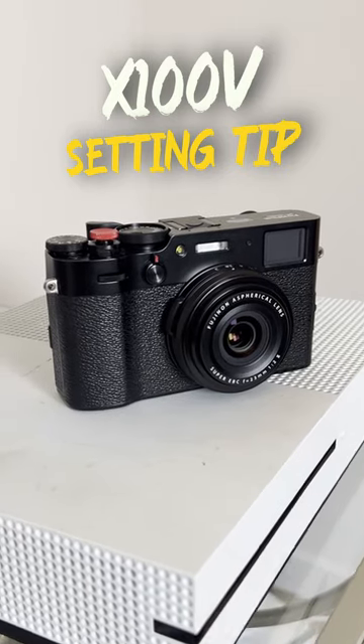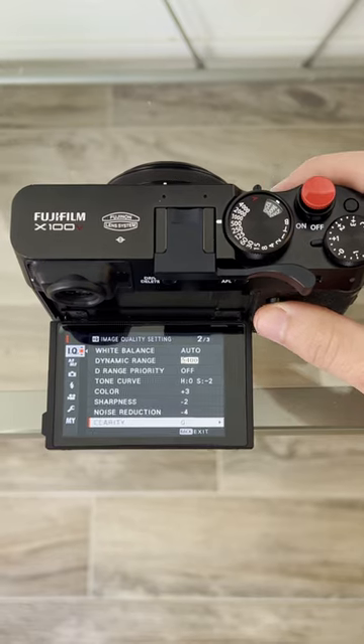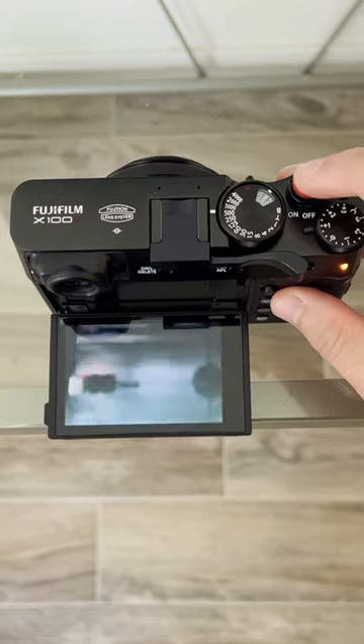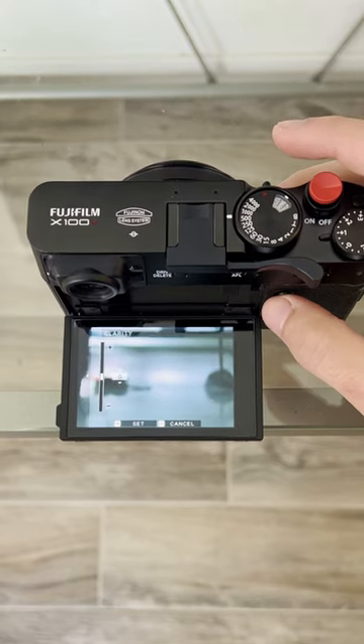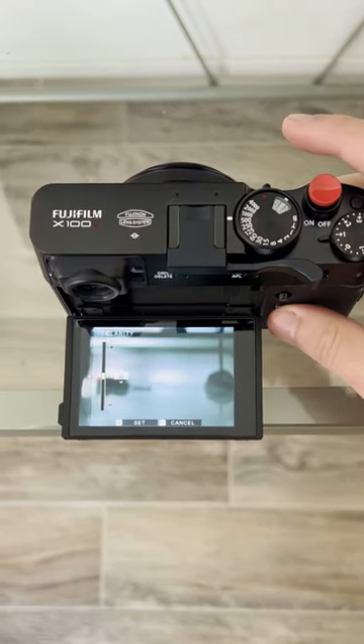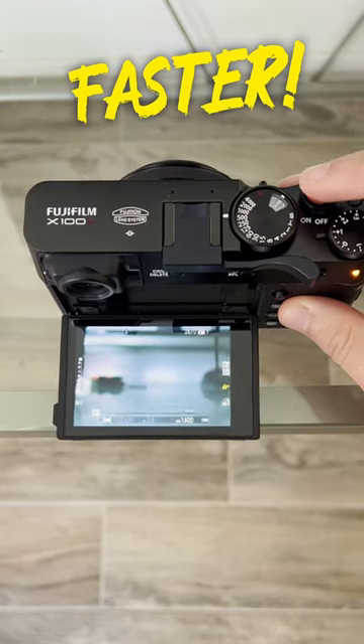Here's a fascinating trick I just learned about the X100V. When you have your clarity setting changed to any amount besides zero, there will be a few second delay after you take a photograph. For this reason, I always have my clarity set at zero so that I'm able to shoot quicker and not miss any shots. You can always add more clarity back in post, but you can't always get that perfect moment back.